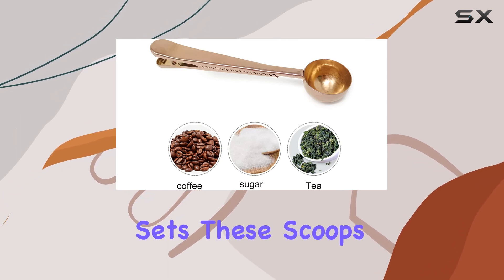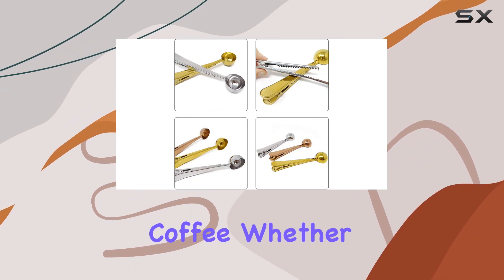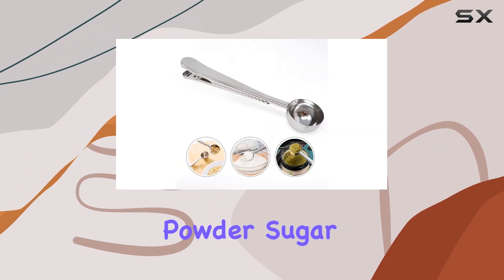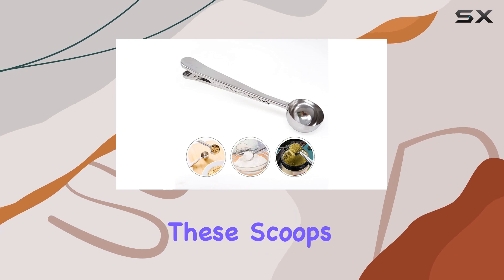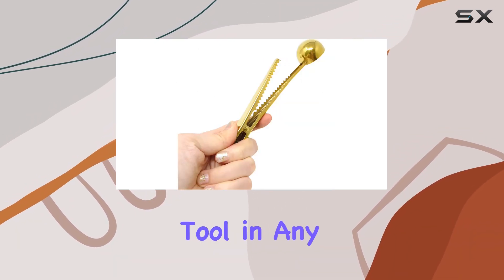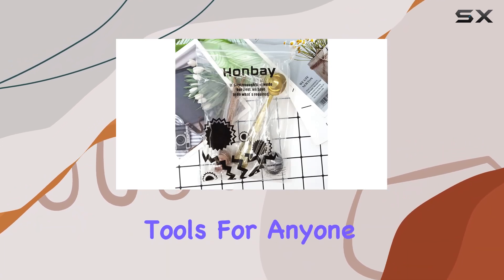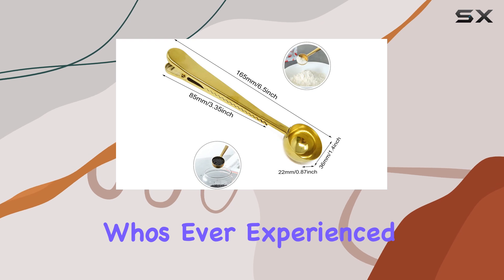What sets these scoops apart is their versatility. They are not limited to just coffee — whether it's tea, protein powder, sugar, or even flour, these scoops can handle it all. This versatility makes them an indispensable tool in any kitchen, reducing clutter and replacing a drawer full of single-purpose tools.